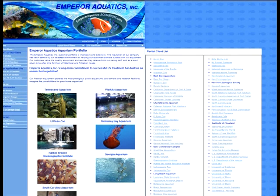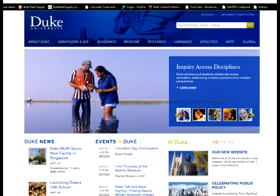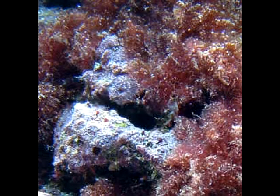Their client list includes respected facilities like the Monterey Bay Aquarium, Duke University, and the Georgia Aquarium. We feel that Emperor Aquatics not only provides the best sterilizers around, but we also feel that they are one of the few capable of living up to their claims by drastically reducing the chances of parasite and algae outbreaks in your aquarium.